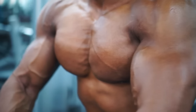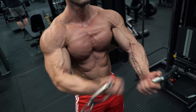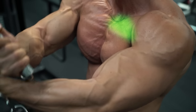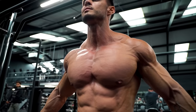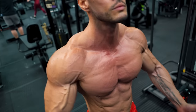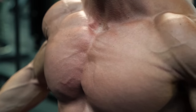Cables can be set at any angle. The high-to-low version works more on the lower chest, while low-to-high focuses on the upper chest. Cables also have an added benefit not available with bars and dumbbells: they allow you to cross the hands in front of you for a greater range of movement and a greater squeeze on the muscle fibers.